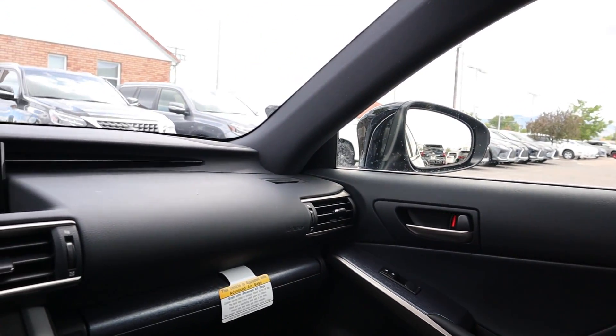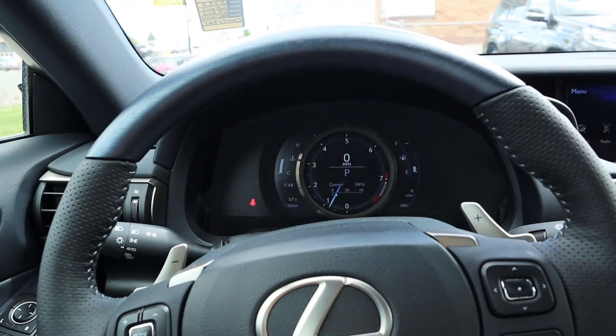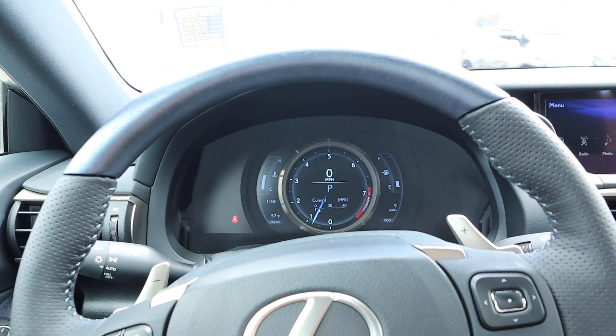Let's quickly talk about pricing. This IS 300 in the F Sport package with all the equipment stickers for about $49,000. For a luxury sedan with all-wheel drive, the power it has, and all of the interior amenities, I feel like that's actually pretty solid. That all being said, let's take the IS 300 out and see how she drives.